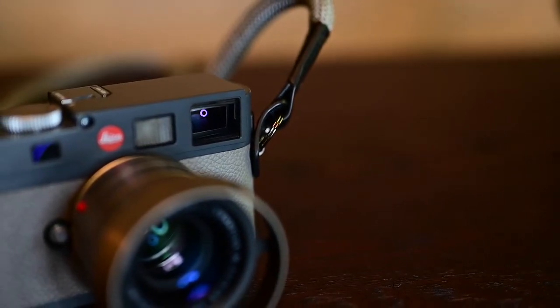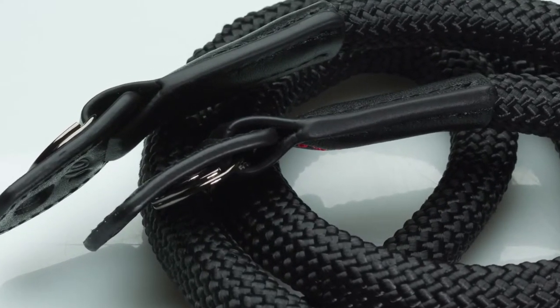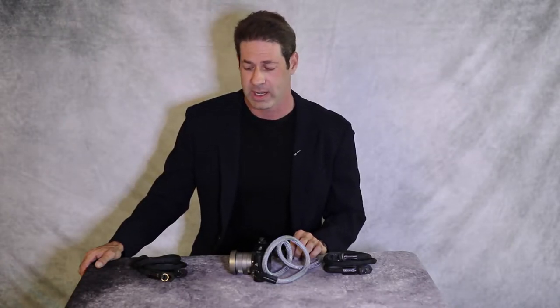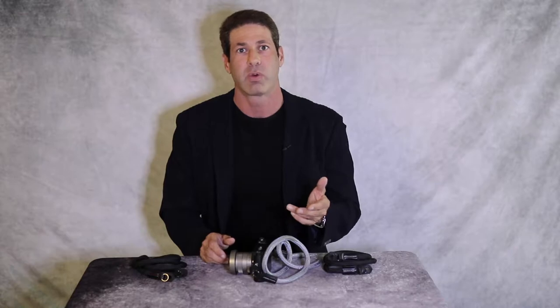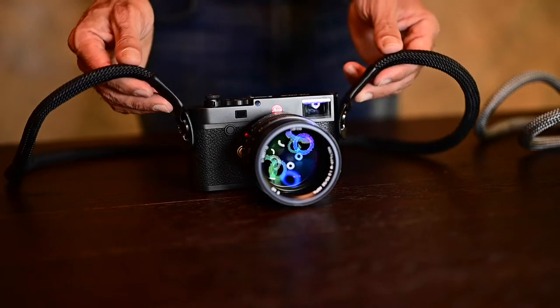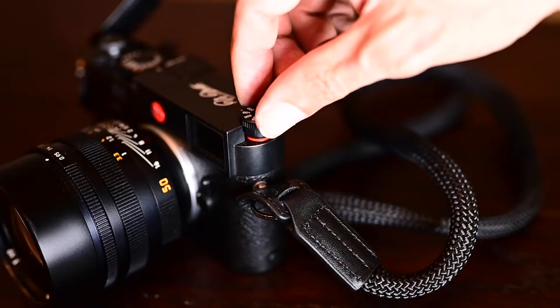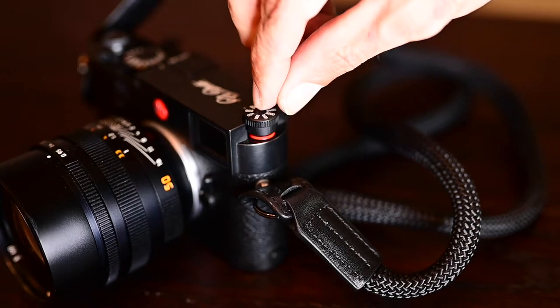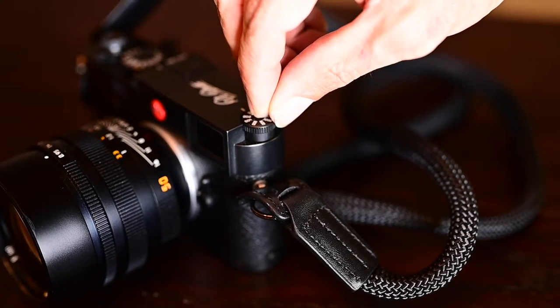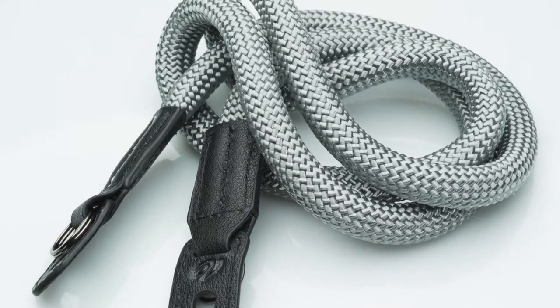A very basic thing that no one's doing is the finished edges — we pay attention to every single detail when we make a camera strap. Every detail is important. The next thing we did was we added what we're calling the Vivant Hinge Joint. The hinge joint allows 180-degree flexibility in the end of the camera strap, so it allows it to fold down to easily access the top control dial.